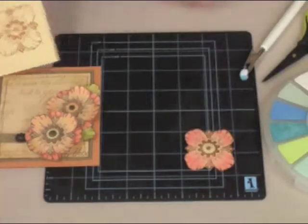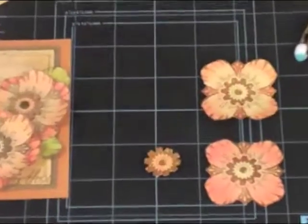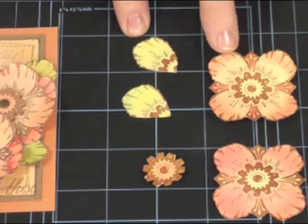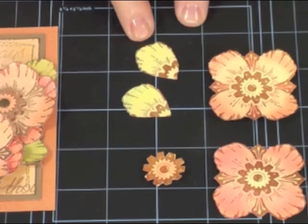What we will then do is chalk the edges. On three of them we're going to use peach and pink colors, and on the fourth we're going to use green so we can cut out two of the petals to make into leaves, because we do not have a leaf stamp today.